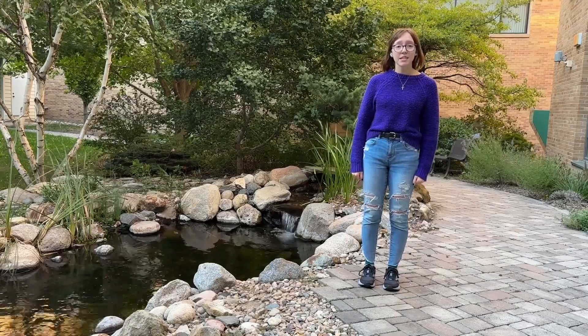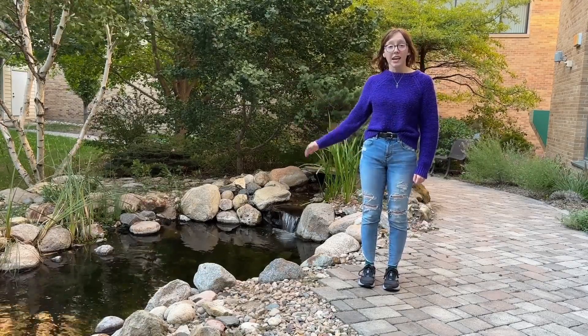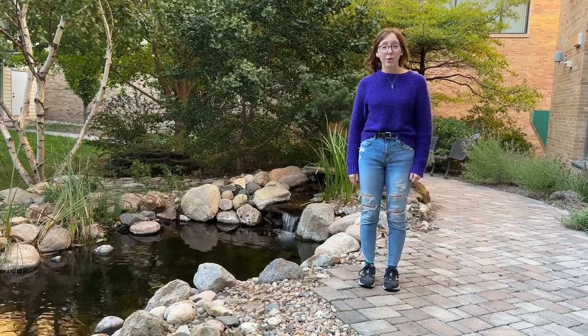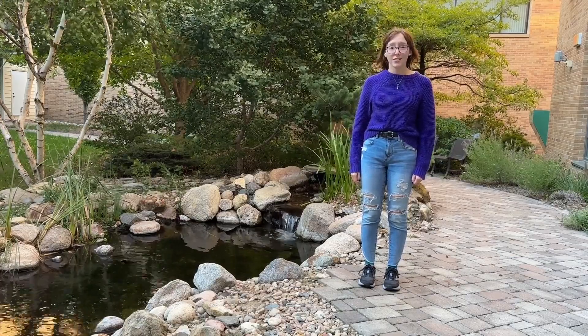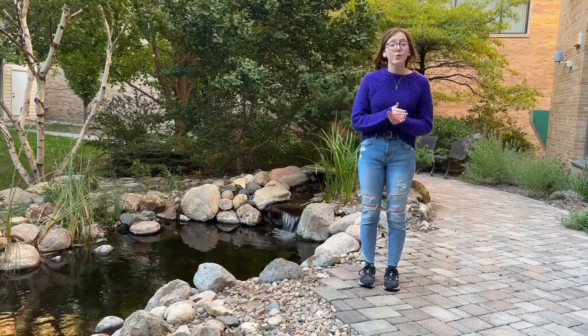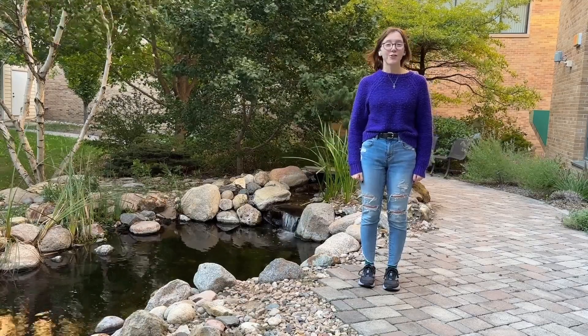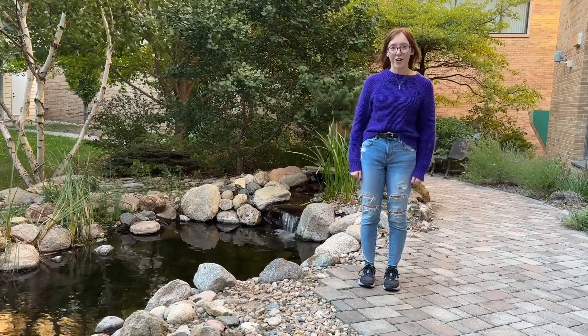Doing an initial assessment, calculating surface area, testing water quality, and considering additional sediment input and nutrient runoff is a great start to managing your pond. Keeping a regular maintenance schedule will keep you happy and your pond and wildlife healthy. Thank you again for joining us today on Front Yard Gardener.